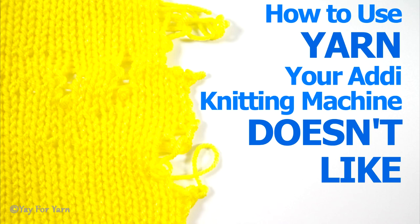So I hope this video has been helpful to you. If you liked it, please give it a thumbs up. Let me know what yarns you like to use on your Addi in the comments below, and don't forget to subscribe — make sure you click the little bell next to the subscribe button to be notified of new videos. Thanks for watching, bye!